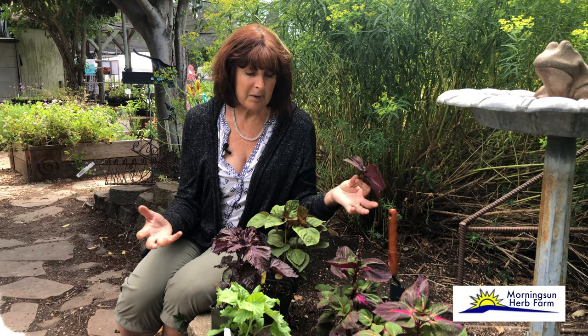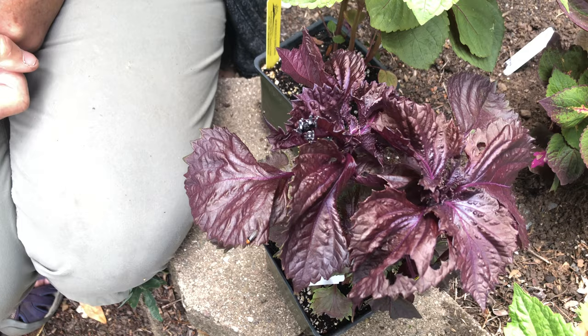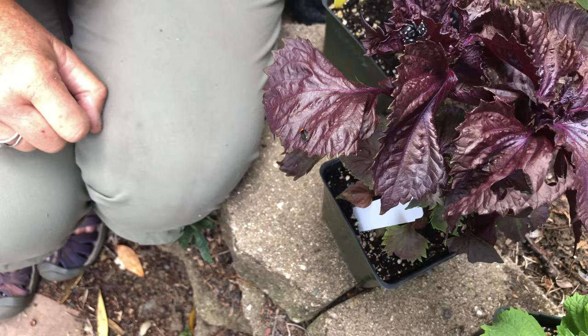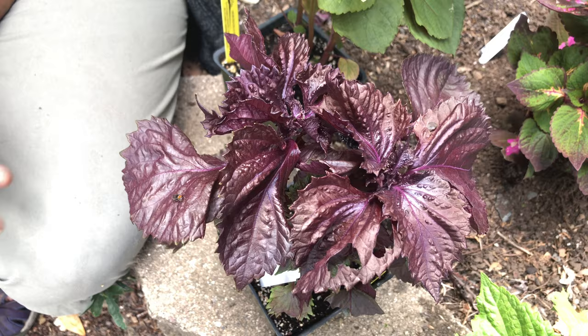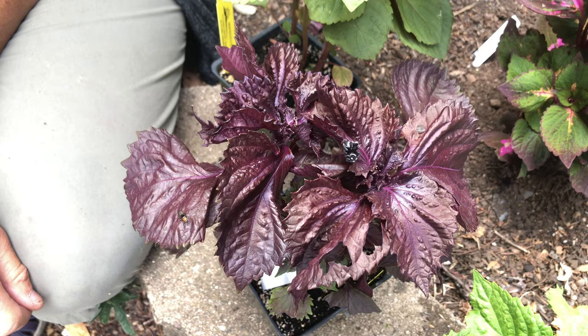A lot of people include these in the garden even if they're not going to cook with them because they are truly beautiful specimen plants. We have two beautiful garden friends here: a jumping spider, great for taking care of insects, and a soldier beetle. These look mean, and they are — if you were an aphid. They are amazing aphid eaters. If you see these guys in your garden, do not squish them. These are the good guys. They also eat thrips and whiteflies.